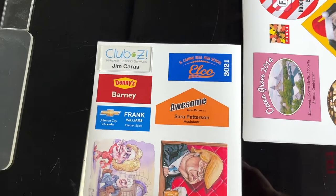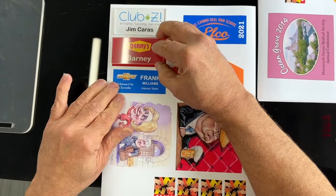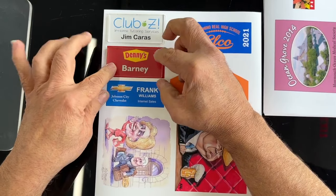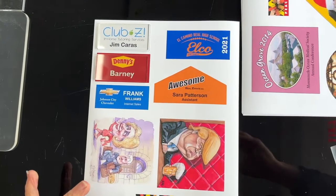So we go ahead and peel that off. We're going to make a bunch of name badges — I'm going to show you just how fast it is. And maybe you'll say, wow, I can make these, I can add this to my business.